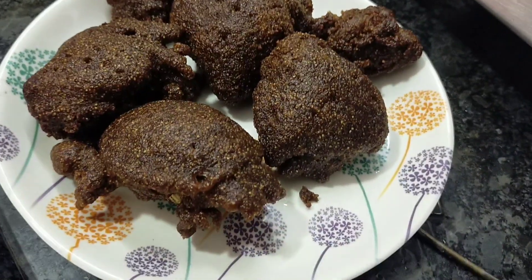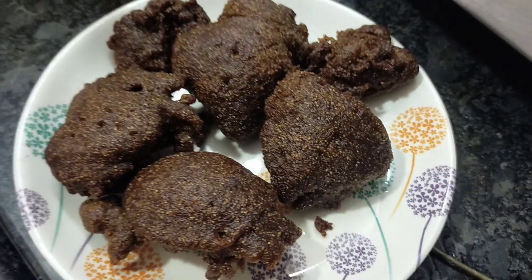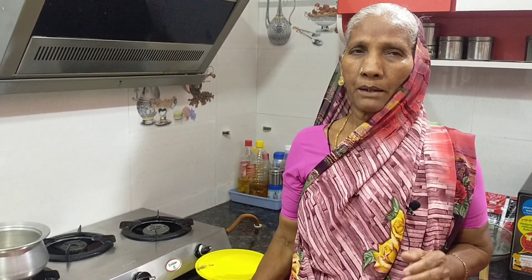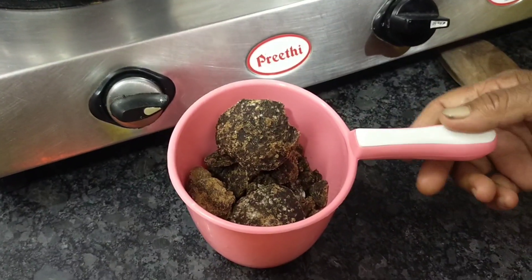We are going to see how we are going to do a party. We are going to do the curry. Now I am going to put the curry on. We will put the carrots in here.